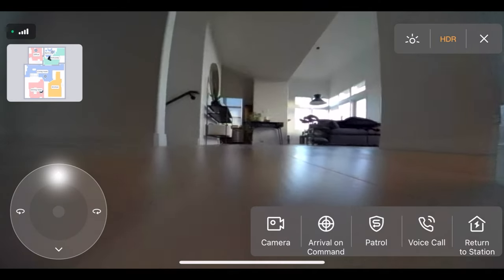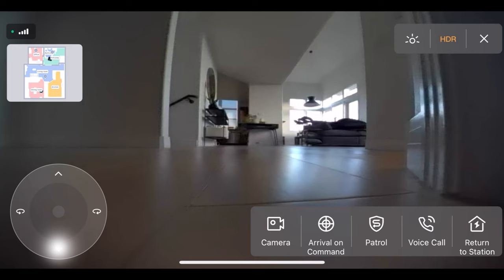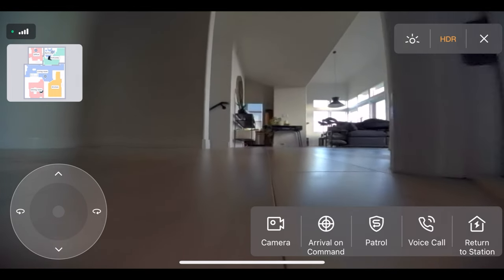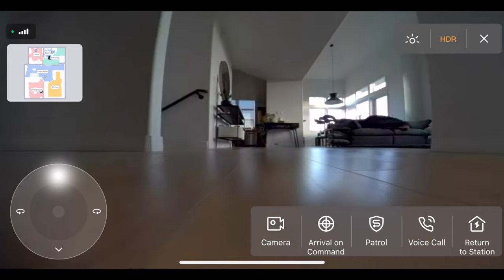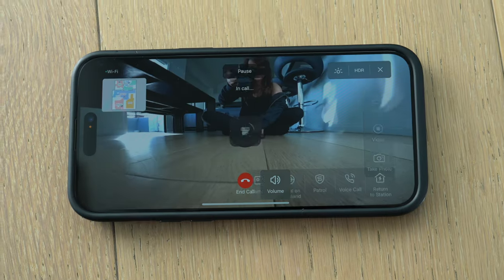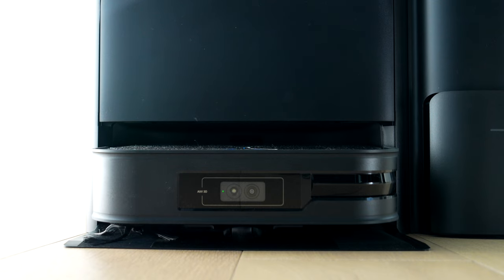Mine actually got stuck in the bathroom — it happens. I was shocked that not only was I able to control it from my phone, but I was able to give it a little nudge and then we were good. Not only can you control it through your phone, but you can also talk through it — there's voice activation. So I was saying, 'Help, help, somebody come help me,' checking in from my phone to see how it's going. It's a nice feature and it was actually really fun.